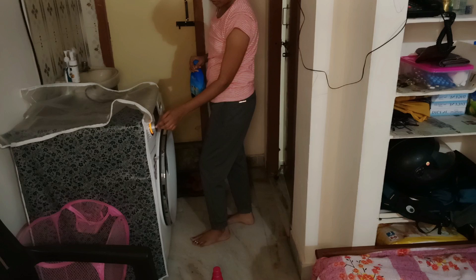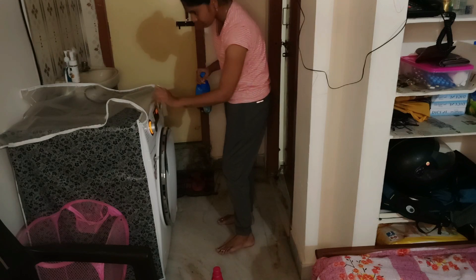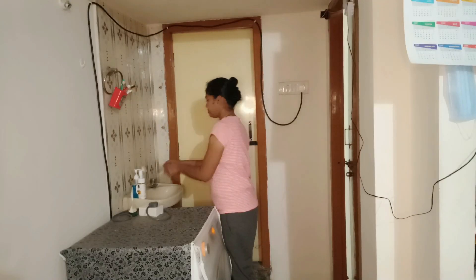Now we have to do the time set. We have to do the washing machine — IFB 8kg washing machine — every 3 days.